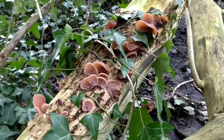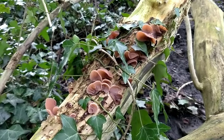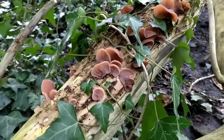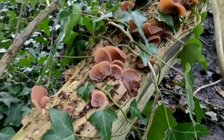They're very common and you'll find them growing all year round, but this time of year — January — you'll find them growing everywhere. To find them, you want to look for the host, which is usually dead elder. Find dead elder in January and you're pretty much guaranteed to find jelly ear mushrooms.